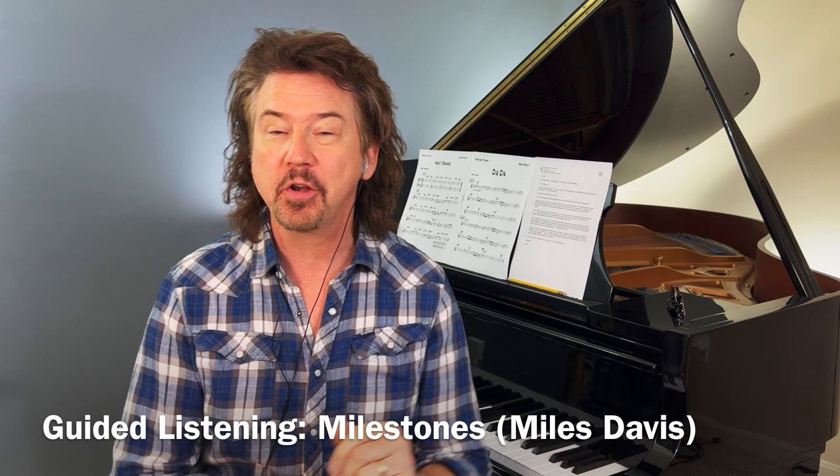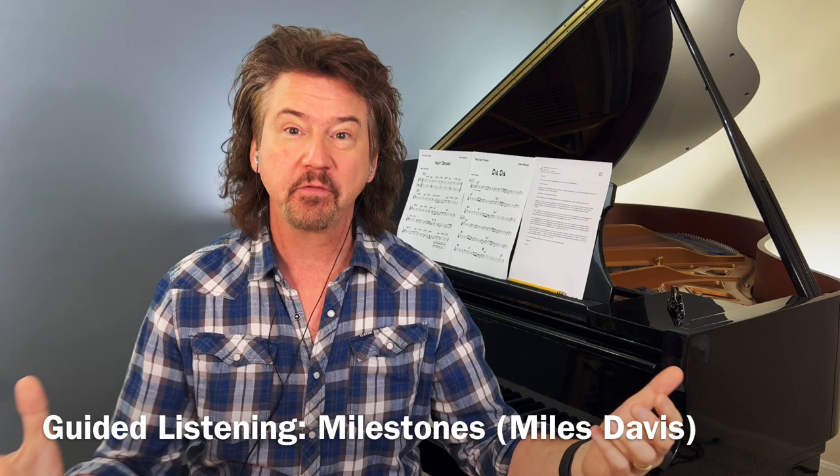Hey everybody, it's Jeff. Welcome to the Guided Listening this week. We're going to work on listening to Milestones — new Milestones.